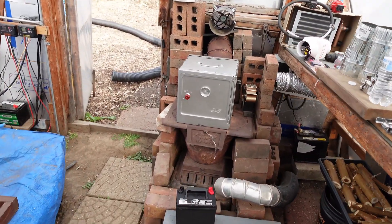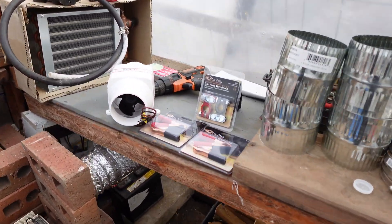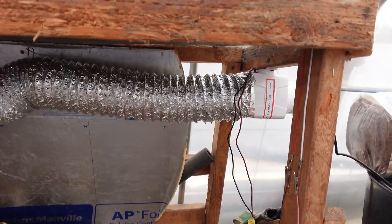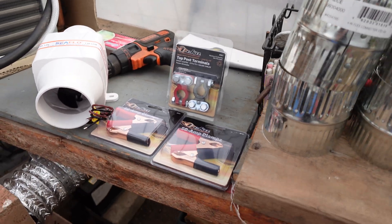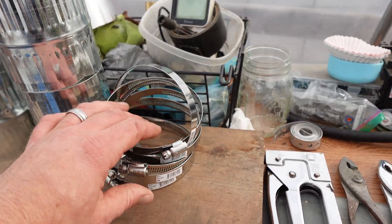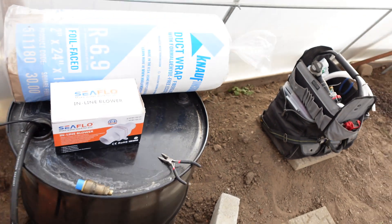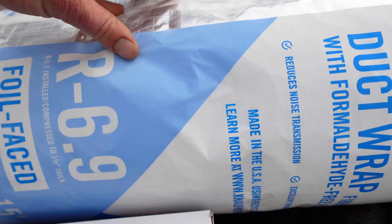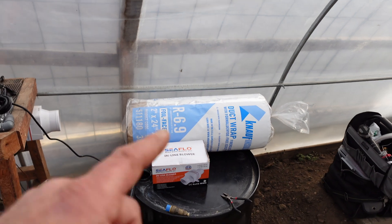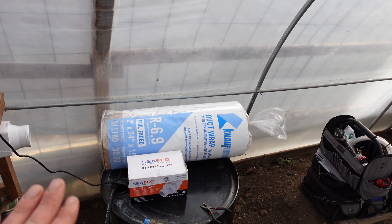Nice sunny days — it's been pretty decent weather lately. So we've got lots of components we've acquired lately: another fan just like we have down here, lots of little cheap parts, little connectors and four-inch connectors, some clamps, a discount battery — brand new. We've got some R6.9 insulation, about $25 for a 15-foot roll.